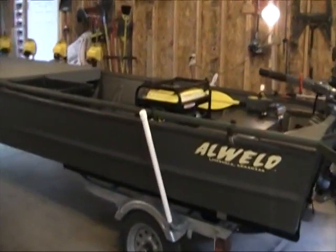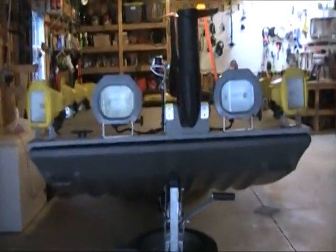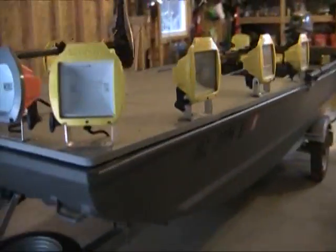A flat bottom boat is going to be ideal. This 1648 Jon boat will let me float in about three inches, maybe four inches of water. Once heavily loaded, five inches. But I can take this boat into places that most boats could never dream of going — just a pure flat bottom boat.